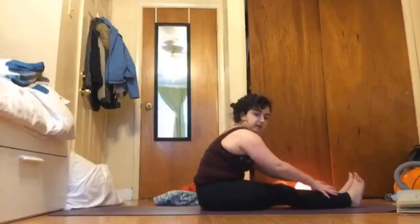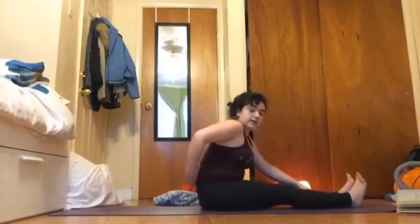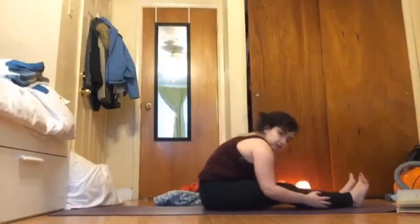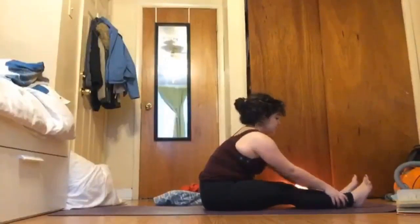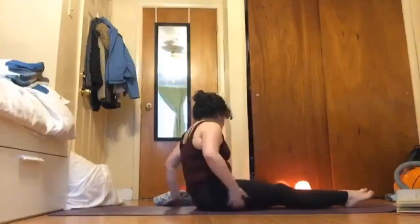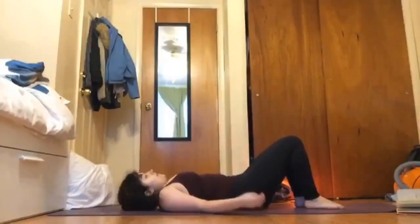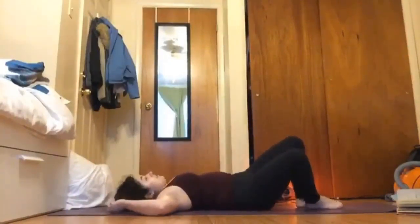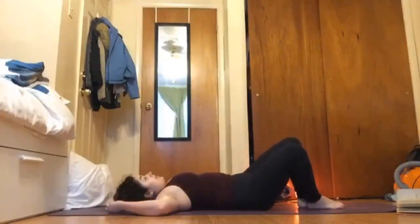If you stay lifted and then come down you can find that length and a good lower stretch. We'll do one more breath, and then exhale come onto your back. Take some quick windshield wipers from side to side with your legs, just letting them flow over with your breath — every inhale bringing them towards center, exhale letting them fall to the side. Bringing your arms out to a T or goal-post arms.